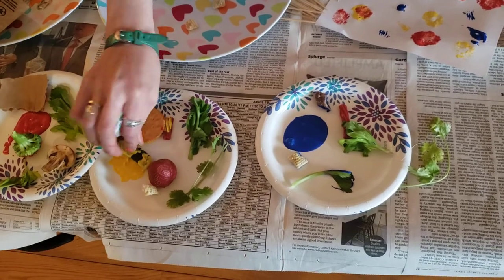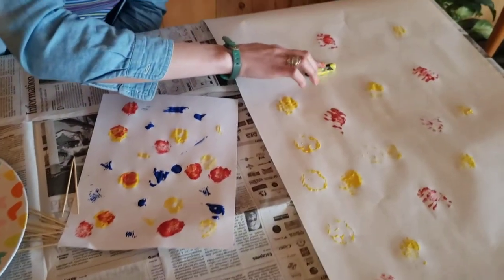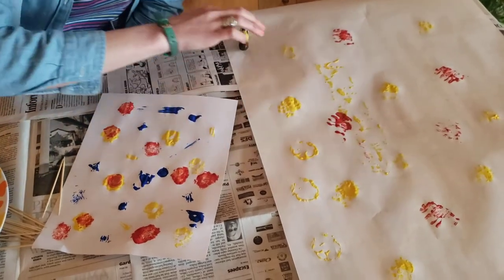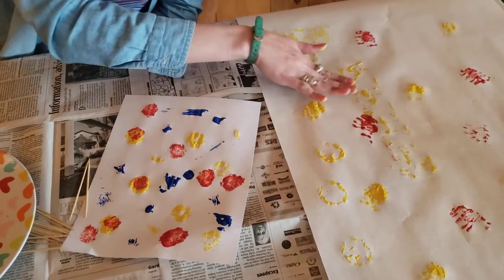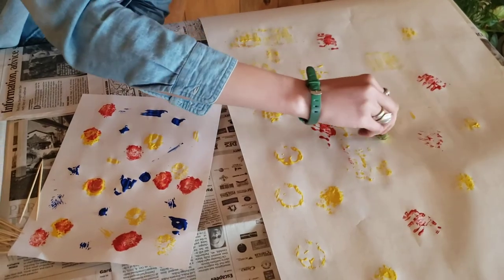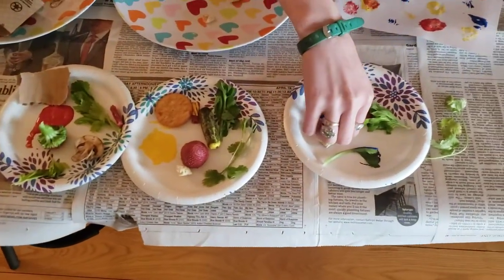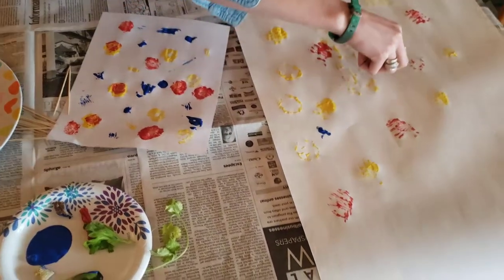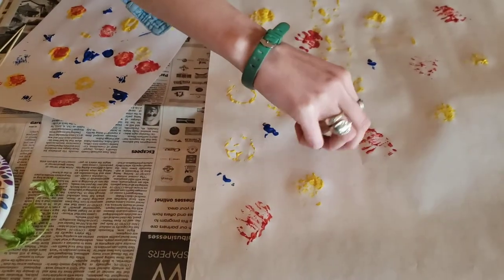If you are struggling to find things in your house to use, you could think about — if you're going to eat a whole banana, you could save one little slice from it so you don't waste the whole banana for this project, but you can still see what it looks like. Think about different ways to use the objects besides just stamping — you could roll them, drag them, or use them as paintbrushes.